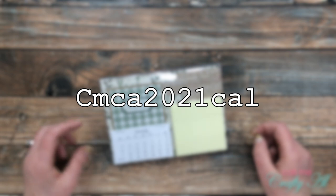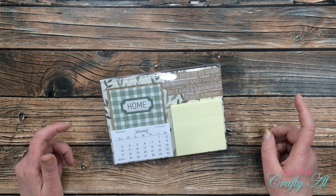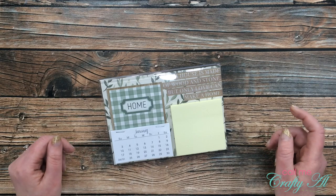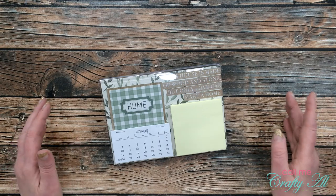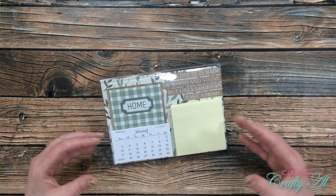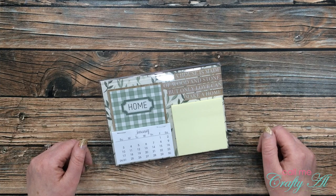The password is: capital C, M, C, A, 2, 0, 2, 1, C, A, L — only that very first letter is capitalized, so make sure that is the only one you capitalize when you enter the password. Then you should be able to download and/or print it. Just like I mentioned earlier, make sure you print it at 100% so it doesn't scale or shrink on your printer. I would love to know in the comments below who you're going to make your desktop center for!